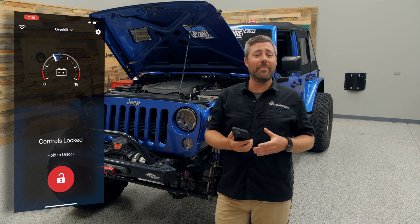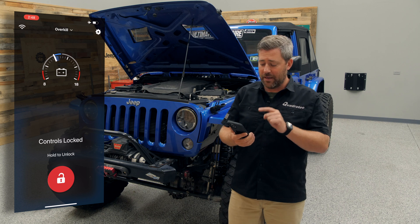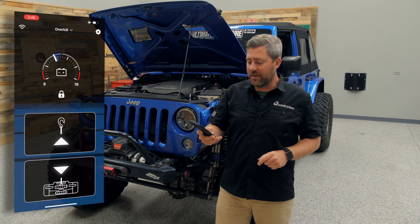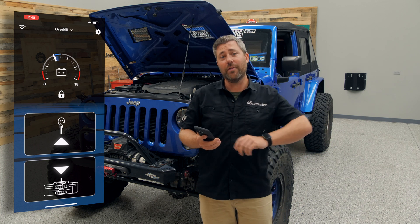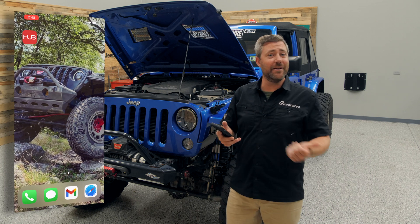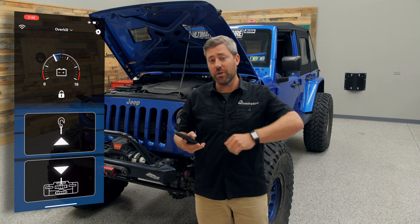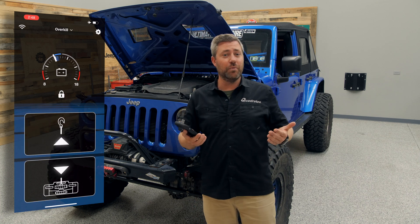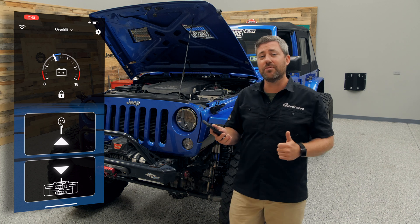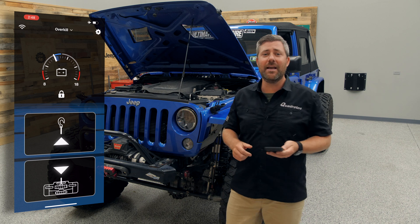Warn has thought about safety when using your phone as a wireless winch remote, so there are some fail-safes built into the app. Anytime you open the app, you have to actively hold to unlock the controls. If you ever put the app into the background and use a different app, when you come back you'll have to actively unlock the controls again. And if you put your phone in your pocket and cover the proximity sensor, it's going to make the screen go dark, preventing you from accidentally activating your winch.